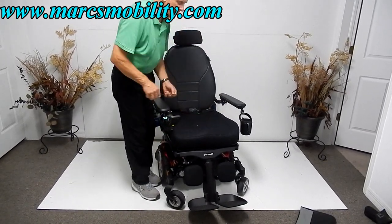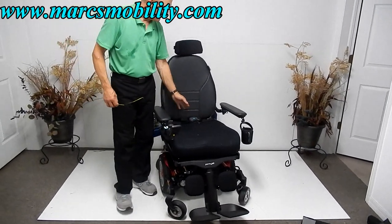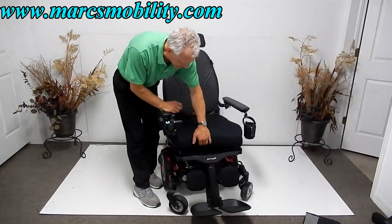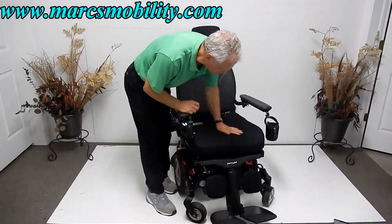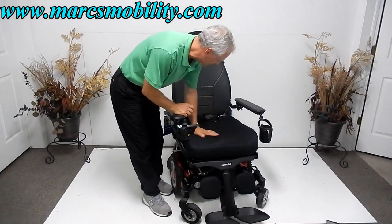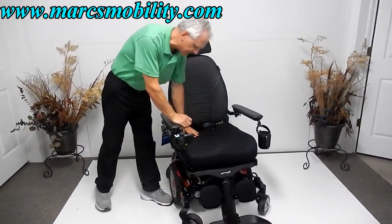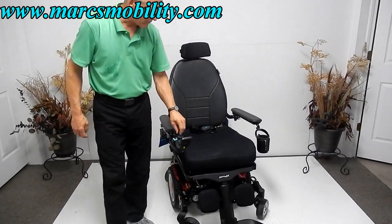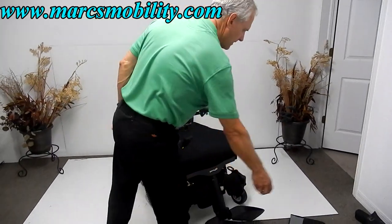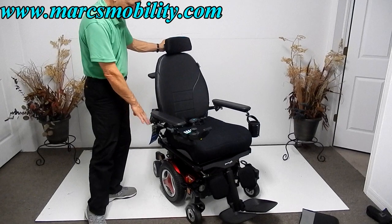The seat is actually 22 by 22, but we can move it forward if that's too deep — this is a removable seat and you can put any cushion you want on here. This is the cushion that came with it, a breathable cushion, with a leather back and breathable cloth cushion on the bottom. There's also a large adjustable headrest in the back.